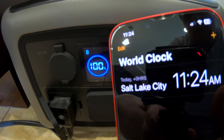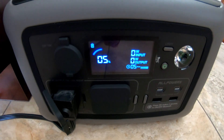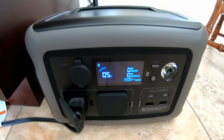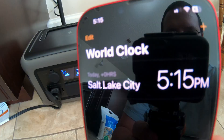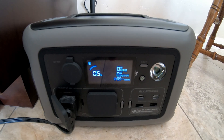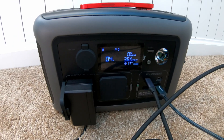By way of reference, it's 11:24 AM. This just shut off — shy of 0%, but I think the voltage dropped low enough when the fridge was running that it cut off, and then the voltage rebounded a little bit after it shut off. It's 5:15, so this ran a full-size fridge for about six hours.